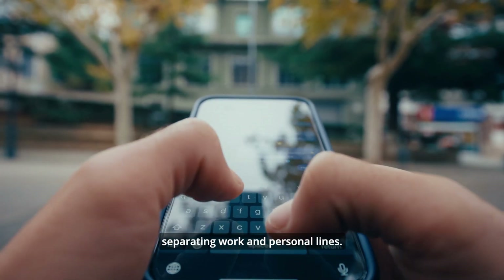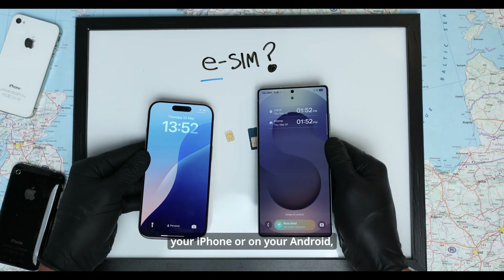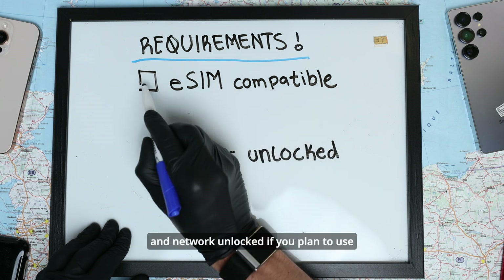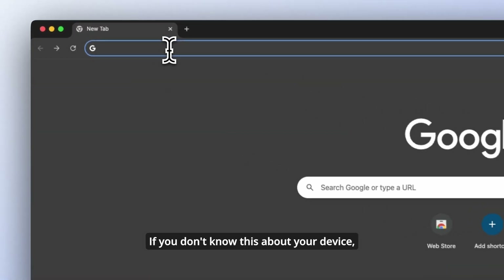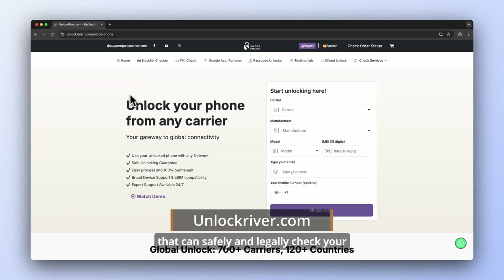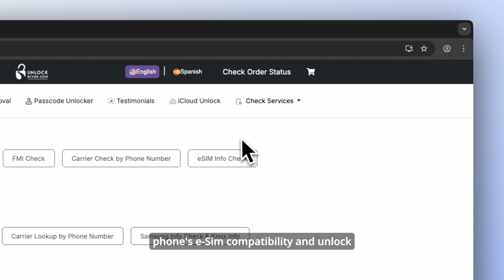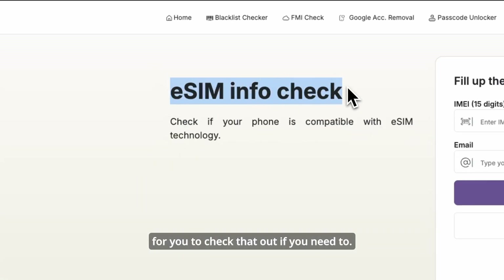This is also great for separating work and personal lines. In order for your eSIM to work on your iPhone or Android, you need to make sure your device is eSIM compatible and network unlocked if you plan to use it with multiple carriers. There are quick and reliable online services that can safely and legally check your phone's eSIM compatibility and unlock your phone remotely — I'll leave a link in the comments below.